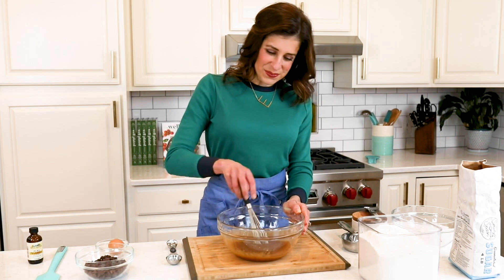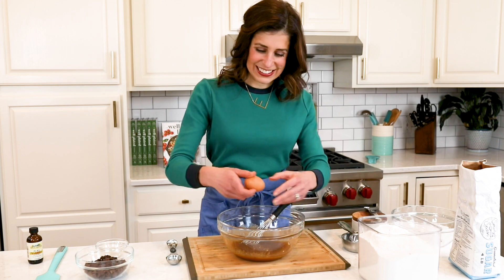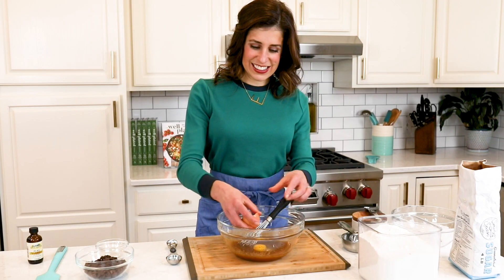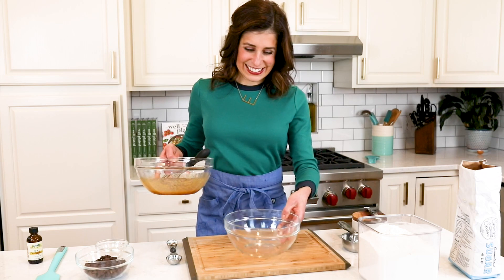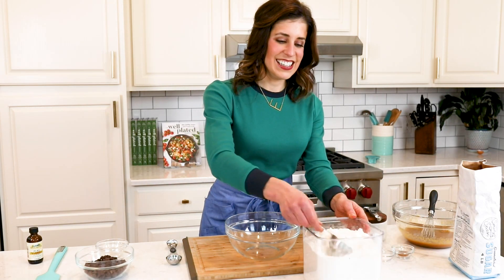I love how easy this recipe is — you don't even need a mixer. Add your egg. Be sure that your egg is at room temperature to give the cookies the best possible texture. Grab a new bowl, it is time for the dry ingredients, starting with white whole wheat flour, which is lighter and milder in taste than regular wheat flour, but is still whole grain and has those healthy benefits.